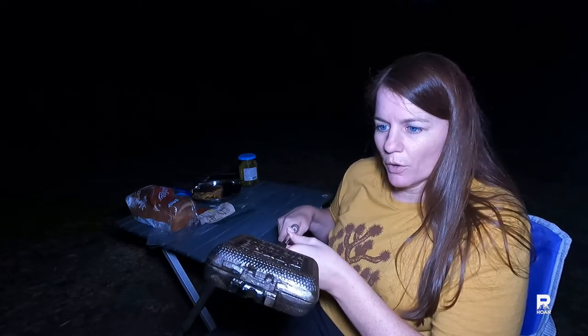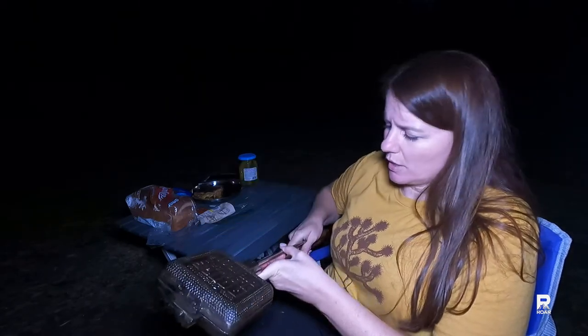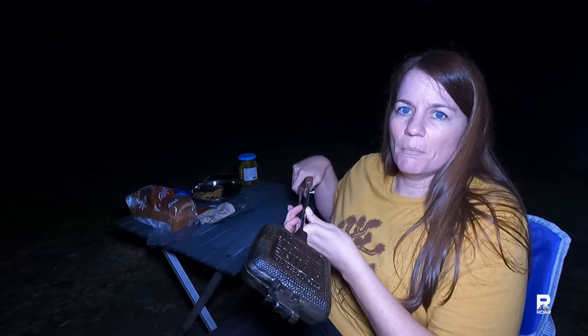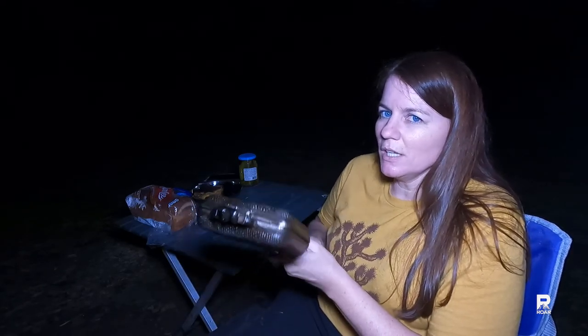Check out my vlog channel Rachel in Real Life for more, because I will be cooking more recipes from the cookbook. Let me know if you've ever used a Rome pie iron, what you think, and what kind of pudgy pies you make. Thank you so much for watching and I will see you in my next video.